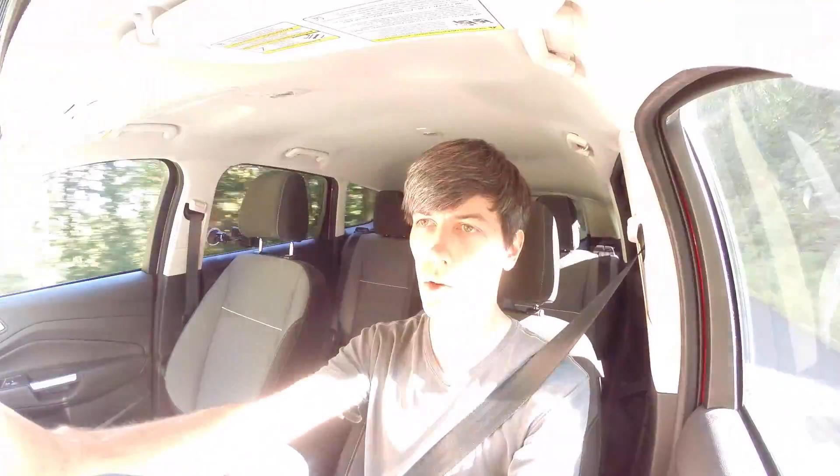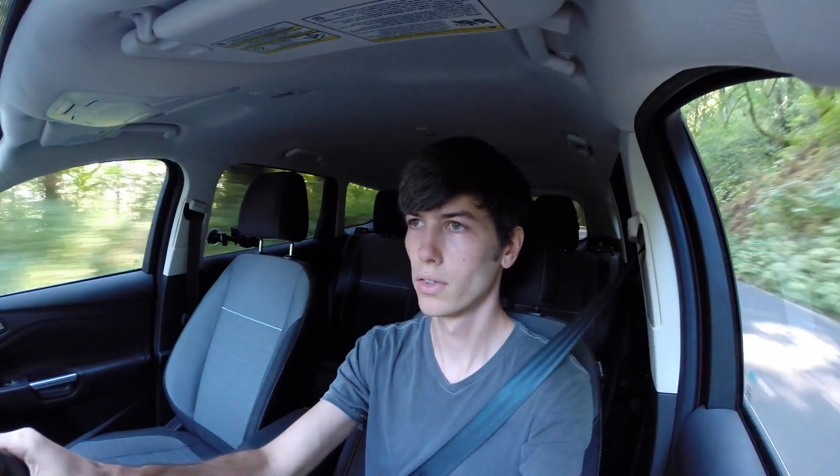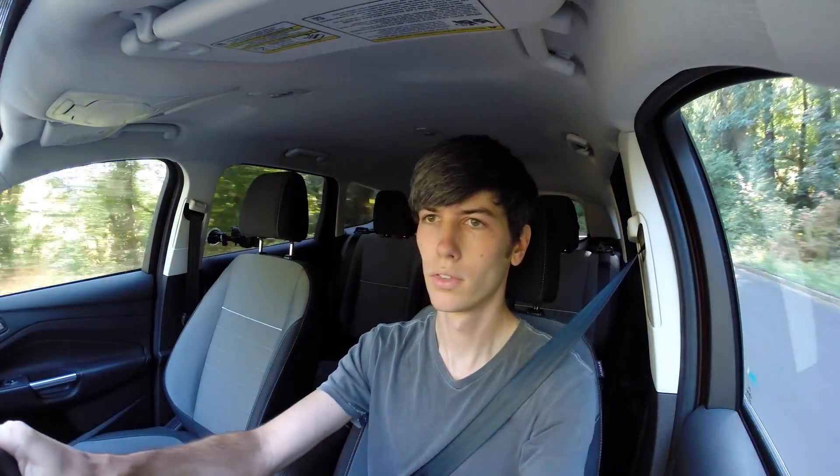You actually hear quite a bit of the turbo — it's pretty quiet but you can definitely hear it, especially at lower speeds. If you push down on the gas and then let off, you can hear a light sound where it's releasing that extra pressure. It's kind of cool — you can hear it a little bit, but nothing too dramatic.